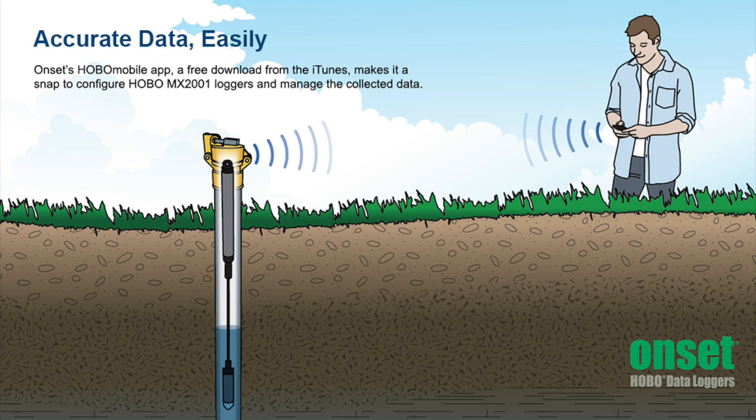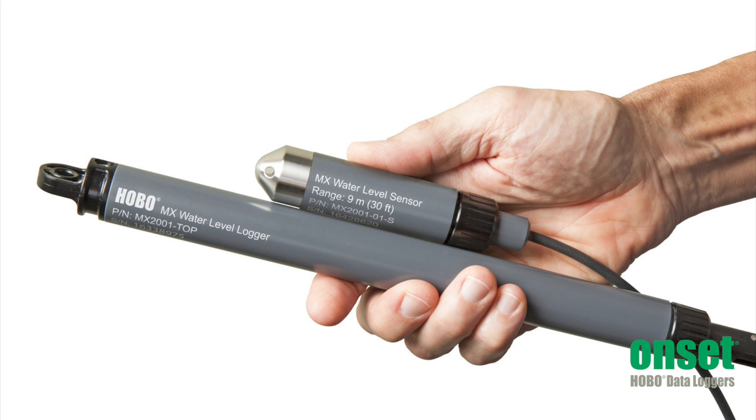This means you can offload these loggers while they remain in the well without having to open or remove any well caps. The logger consists of a top end unit that is mounted at the top of the well and a sensor end that is in the water to record the water level changes.